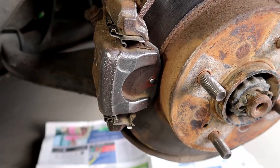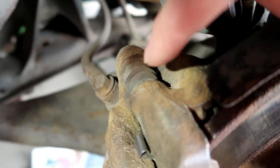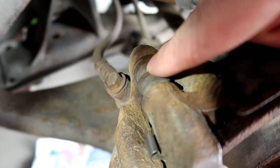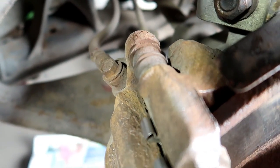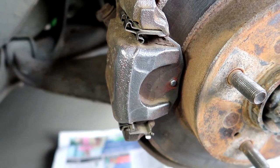Now that I worked on it with the wire brushes, it's kind of how you want it to look. Make sure not to rip these little rubber boots in the back here when you're using the wire brush, and make sure not to breathe in the brake dust. Getting a mask might not be a bad idea.